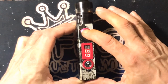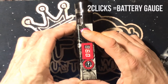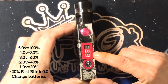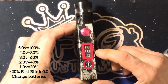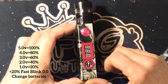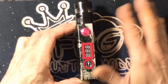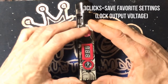One click fires the mod. Two clicks is your battery gauge. These batteries are fully charged — two clicks and it shows five, which means 100%. If it shows four, that's 80%. Three means 60%, two means 40%, and one means 20%. Anything less than 20% it'll fast blink — that means it's time to change your batteries — and then it will cut off.